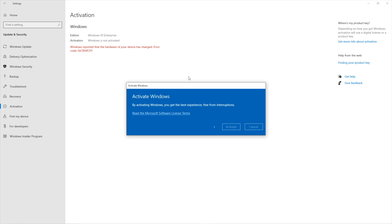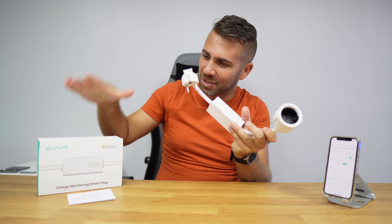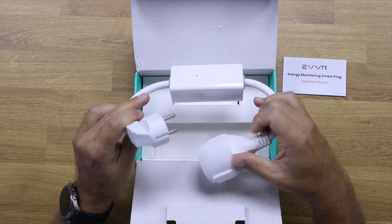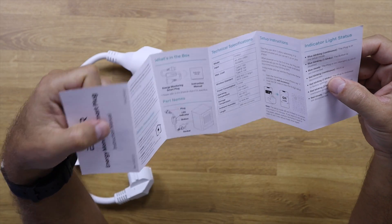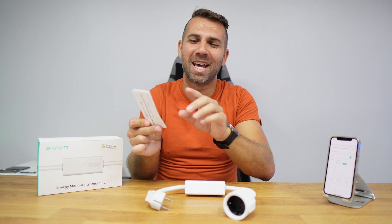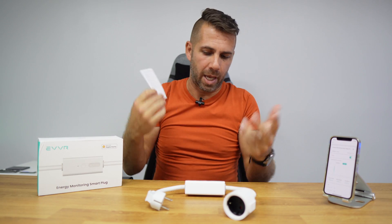Now let's take a look at this smart plug, which is really interesting. Inside the package we find the smart plug and also a quick user guide. I did read it a little bit — it's not completely useless. It's actually mandatory reading and has some interesting things, like the status LED indicators which we need to learn to understand what the device is doing.